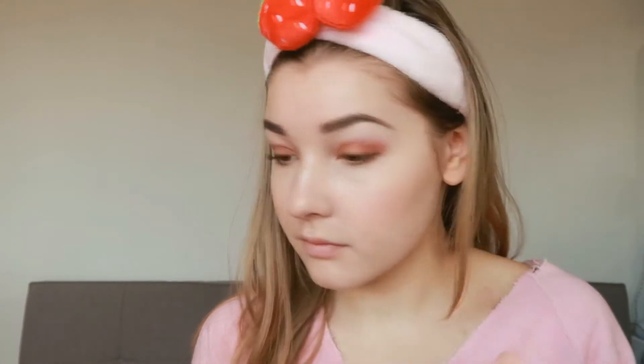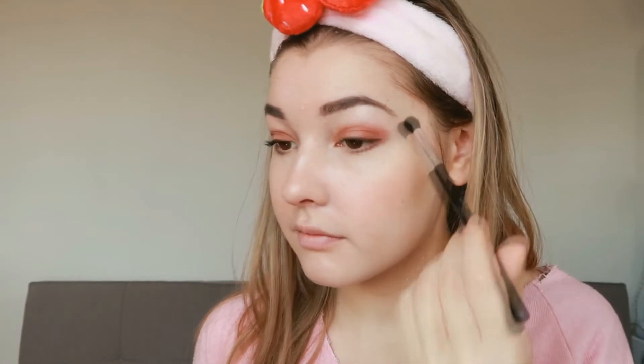And then onto highlighter. I'm using the NYX Genius Strobe Palette, and I'm just applying highlighter on my nose bridge, the top of my lip, and my jawline — using a larger fan brush for my jawline. Then onto the lips, I'm using the Apieu Bono Bono Creamy Cheek Choc Blusher, which is actually a cheek color used on the lips.